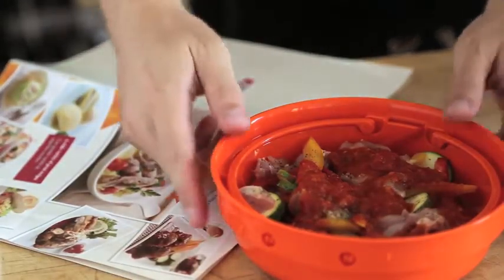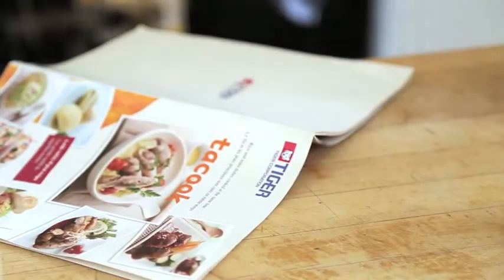The JBV model comes with a cookbook packed with healthy and hearty recipes for you and your family to enjoy.